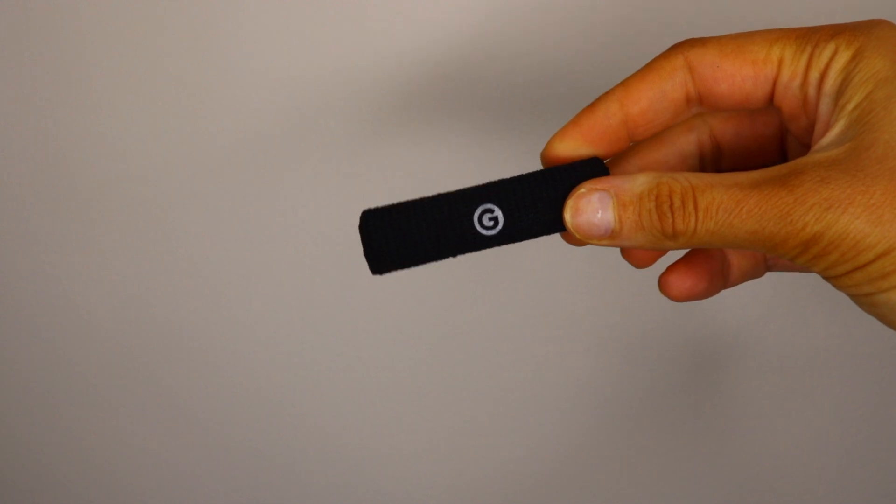Another hair product I've been loving are these Gimme Beauty hair ties. They come in different shapes and sizes — this is their thicker one. I have long, thick hair and as a mom I'm always throwing my hair in a bun, and these do not pull out my hair. I love them.